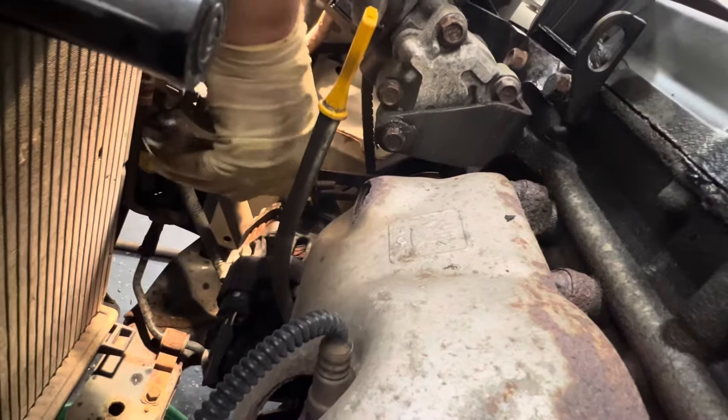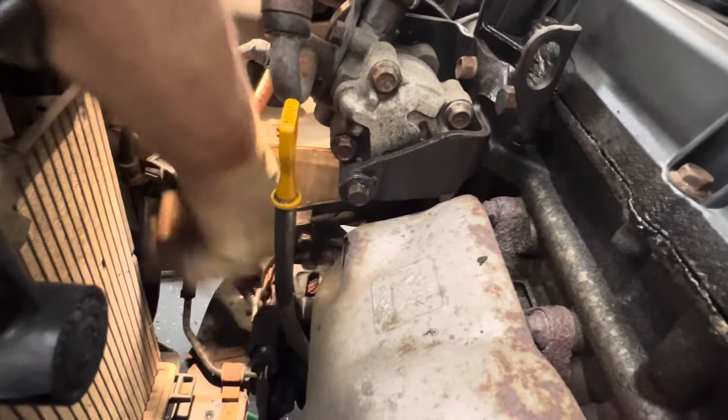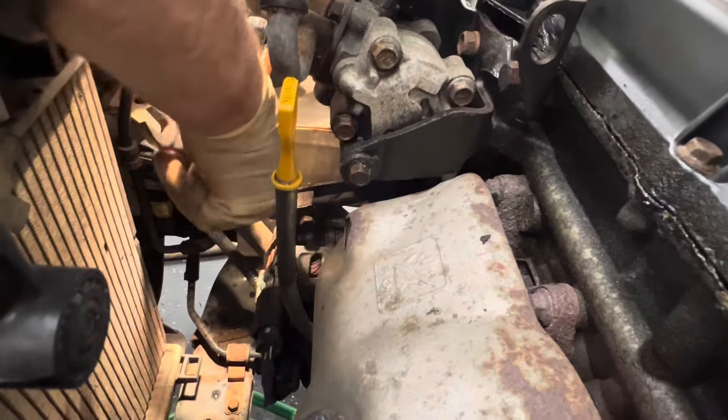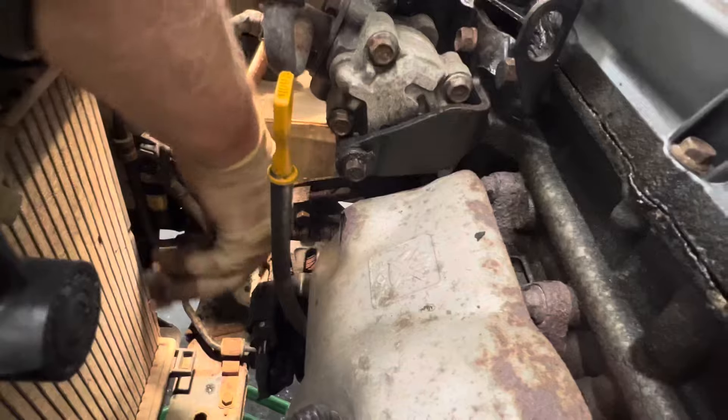I just don't want to go blasting it with the air ratchet. This is an aluminum block right here and I've seen them break apart — I'd rather go a little slow. As we back this thing off, I'm going to get a gear wrench in here, 14 millimeter, and that'll get this off real quick. We'll loosen this up and then slide it forward.